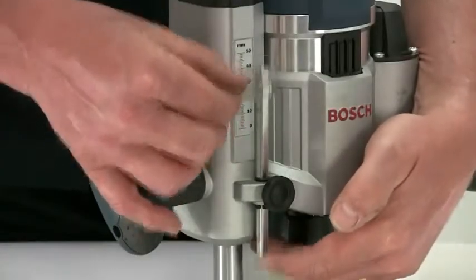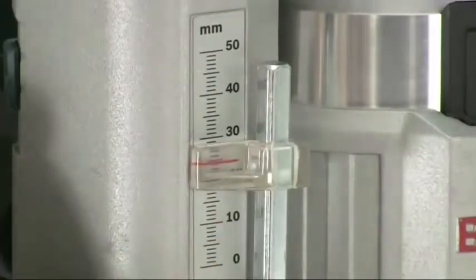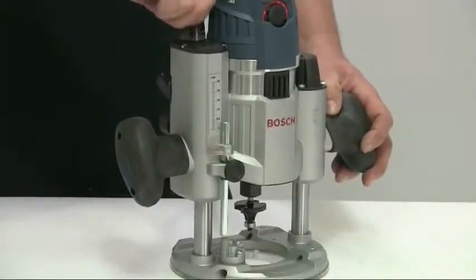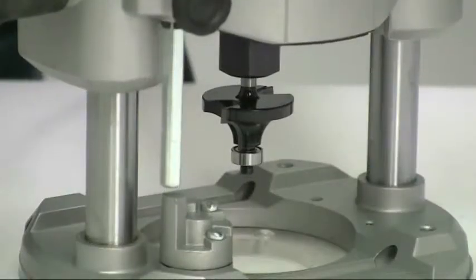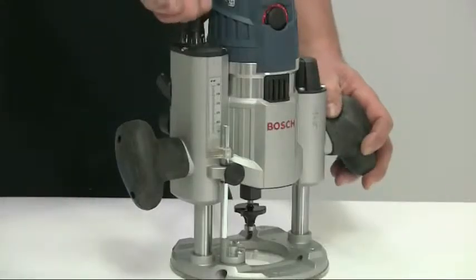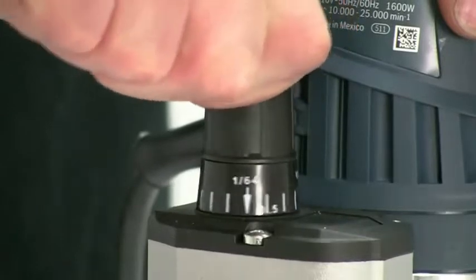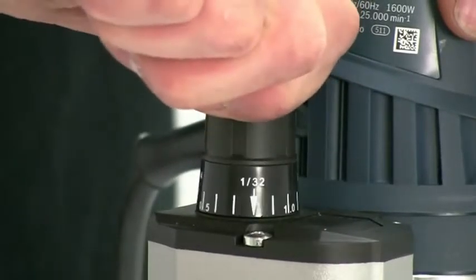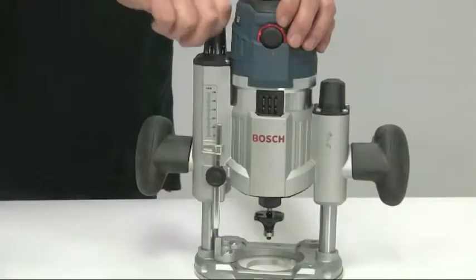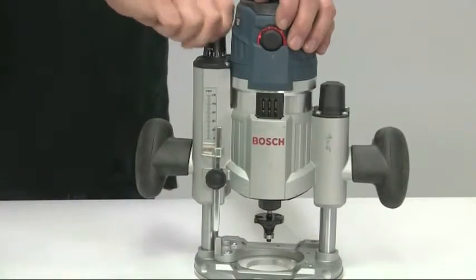The depth stop rod is flattened to stop it rotating, and the zero mark can be slid up and down for quicker setting. Fine depth control is provided by a built-in adjuster with true micrometer-style adjustment that can even be used after the plunge lock has been locked. This after-lock fine adjustment is unique to Bosch and allows precise adjustment of the router bit position. One full turn of the adjustment knob is equivalent to 1.5 millimeters, graduated in 0.1 millimeter increments, with a total range of 16 millimeters.